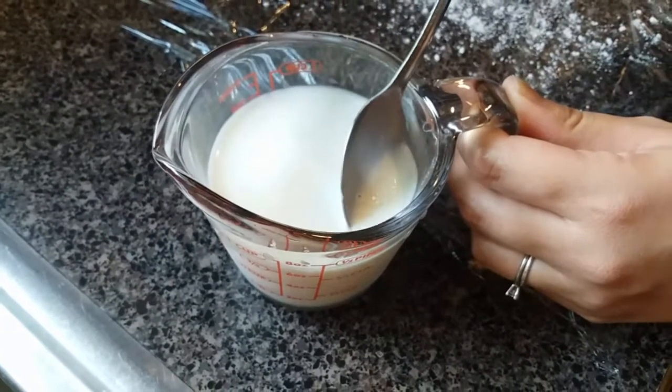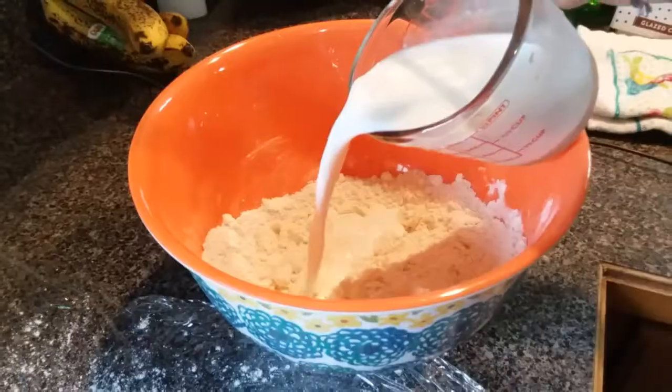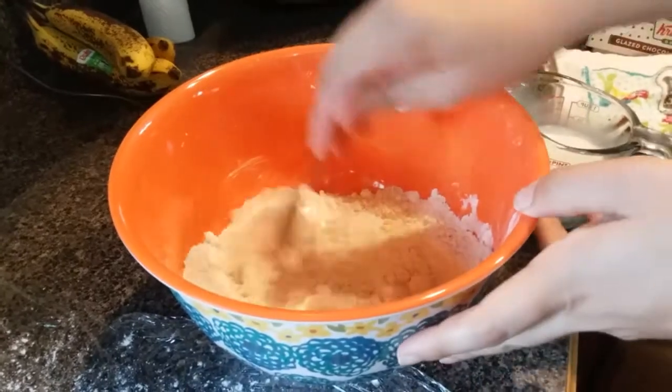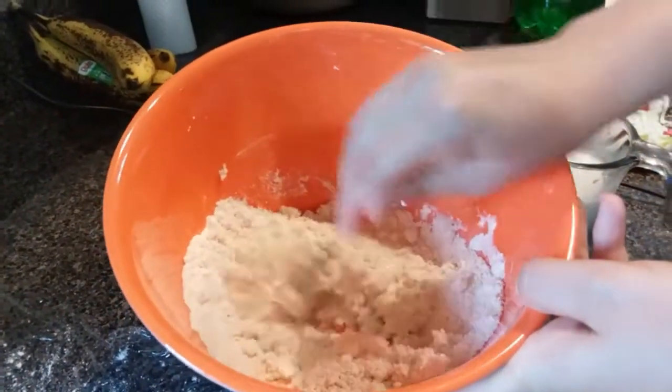Now my buttermilk is ready — you can see some curdles right there on top. We're just going to add that into our flour mixture a little bit at a time until we get the dough consistency that we're looking for.